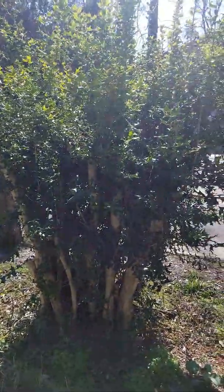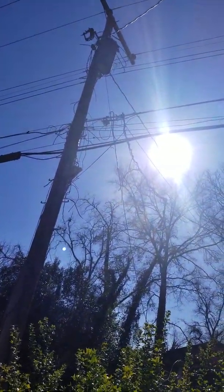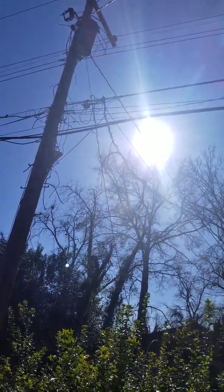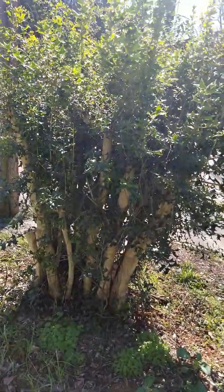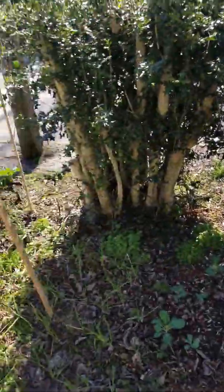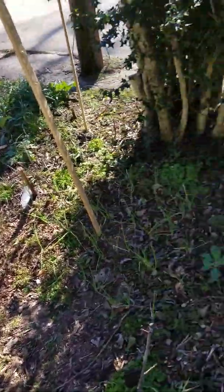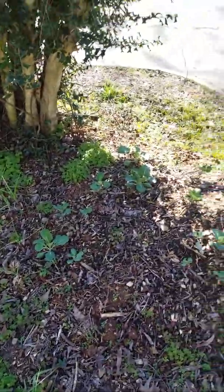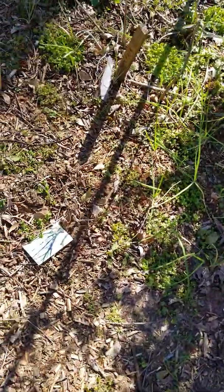I'm gonna get rid of this thing. I cut it down. When I came here it was up almost to the top of that light post. I'm gonna cut it all the way down as soon as I get my chainsaw blade on. It's gone. Bye-bye. I'm gonna leave the roots in the ground, but it's gotta go. It's blocking out the blueberries.